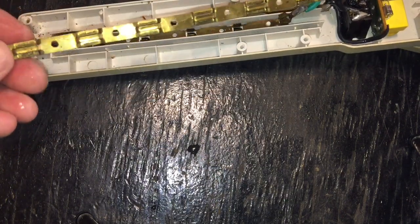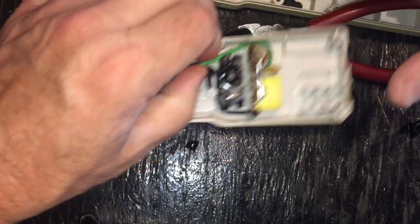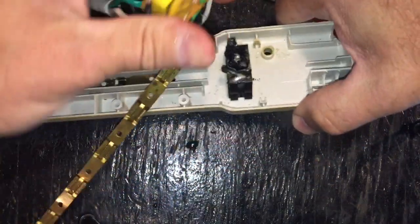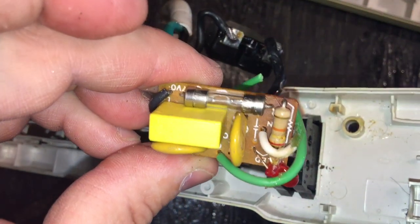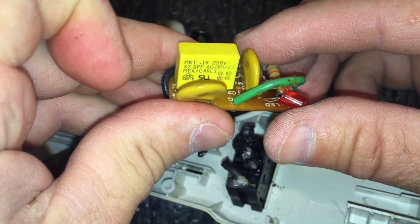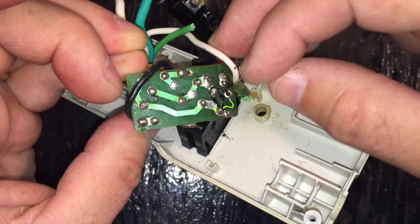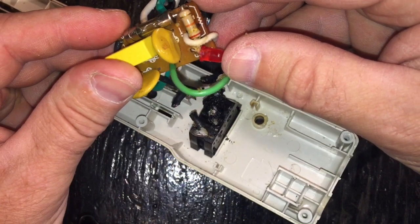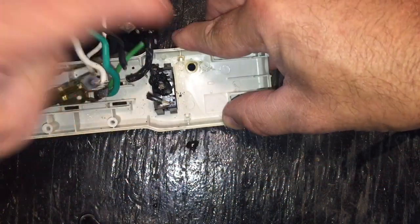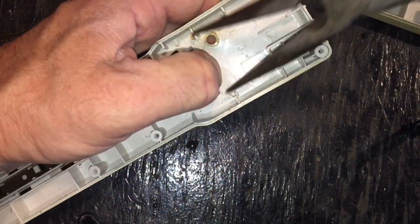It doesn't look like anything here got particularly hot, so I didn't have one particular device that was cooking anything. Everything looks fine there. Interestingly, you can see it's probably got a lot of heat on this board, but nothing anywhere near where I would have expected. The LED is still fine, the resistors are fine — not looking bad at all.